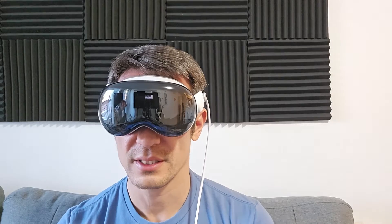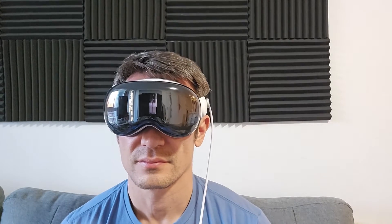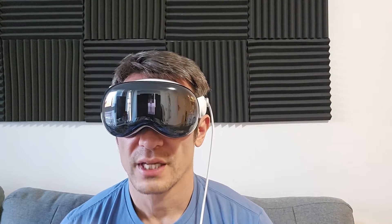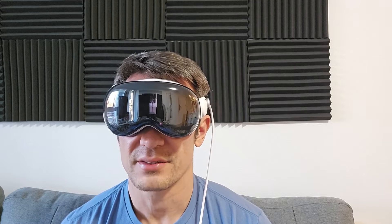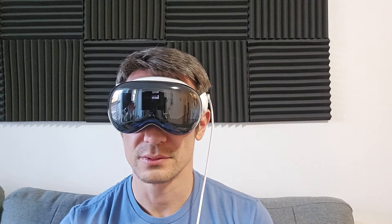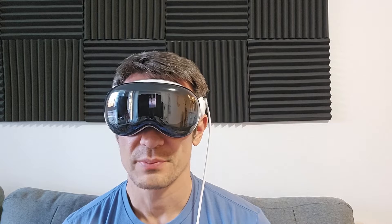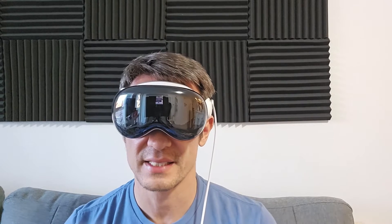The same circles appear again in a white environment — select more dots to refine your eye setup. I look at each dot and click through all of them again. Then one more time in brighter lighting: it's super white and I see all the dots again in a circle. I select all of them. The dots disappear, it says completing eye setup, and then a check mark appears.